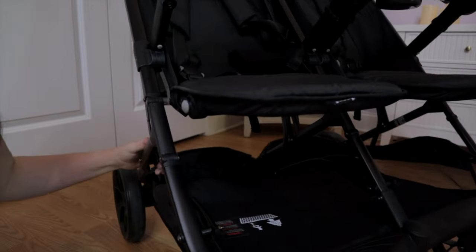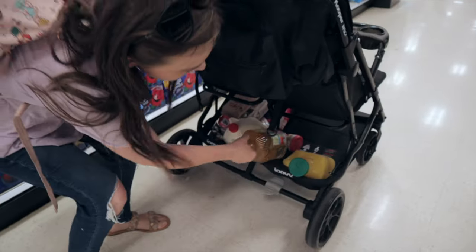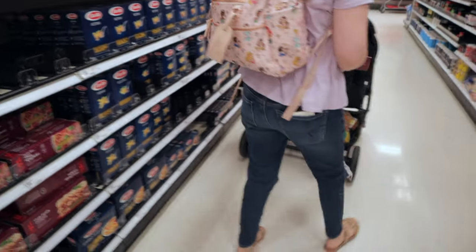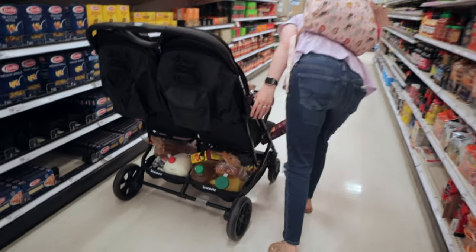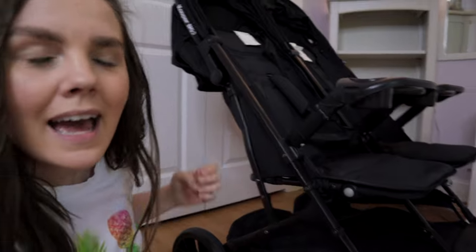Now we're going to talk about the pros. The first thing I wanted to show you is the fact that this basket can be gotten into from the front, or you can spin it around and get into it from the back. That makes it really easy if you want to organize things — maybe your diaper bag in the back and a cooler bag in the front. Once things get pushed to the front, it's not wasted space, and you can easily grab anything from the storage basket.